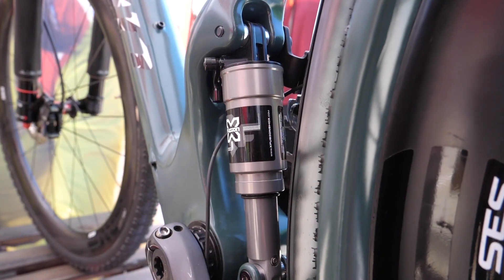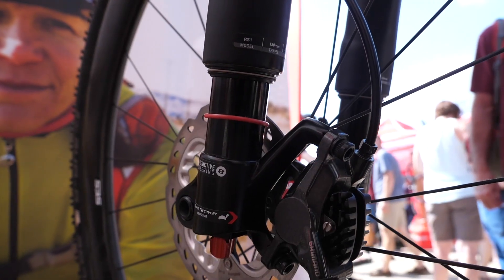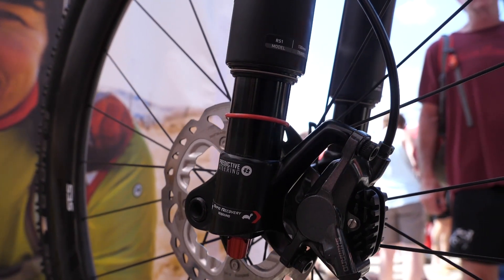This is the first of its kind — a full suspension gravel or all-road bike, 3D printed in plastic as a prototype, supposedly out in 2019.